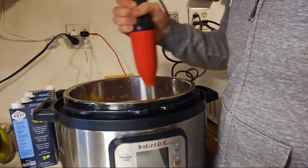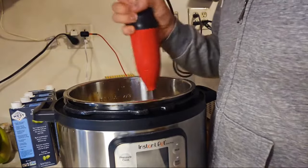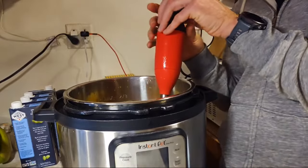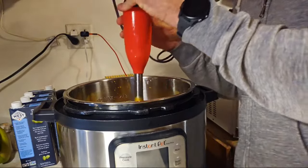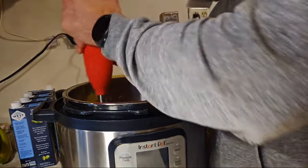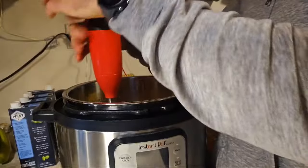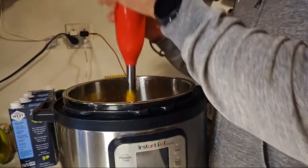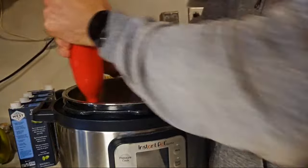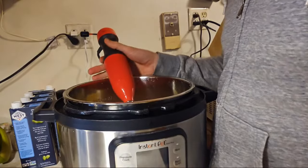I might need to add some more broth — let's see how watery this gets. I'm debating about whether to add more broth or not. This is not supposed to taste exactly like cheese, but it's a pretty good sauce with some noodles.